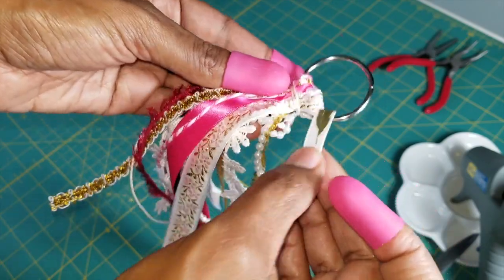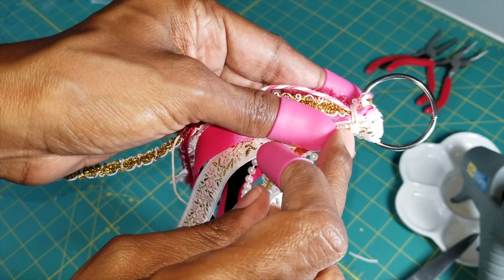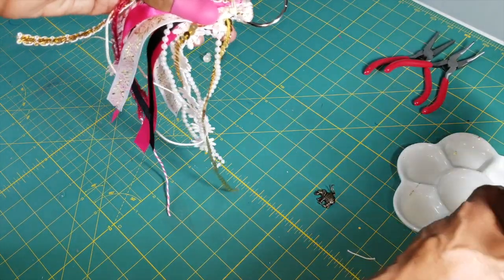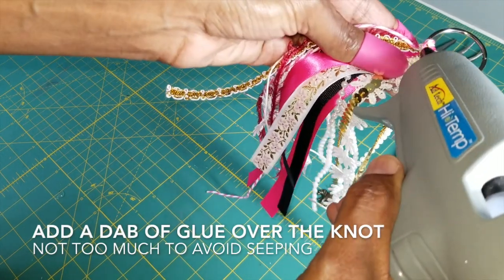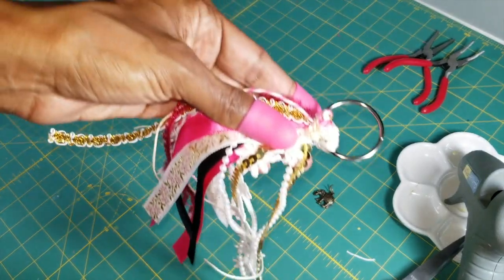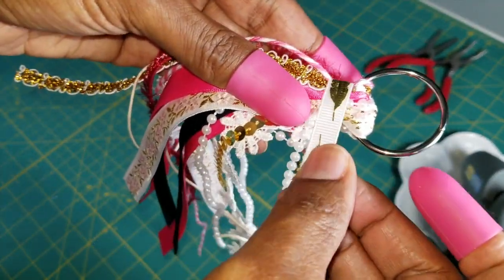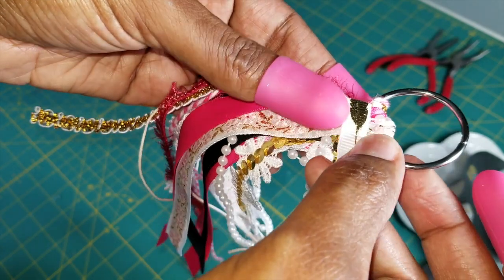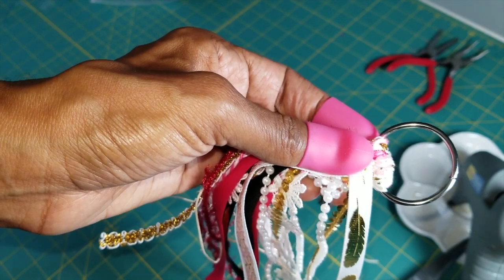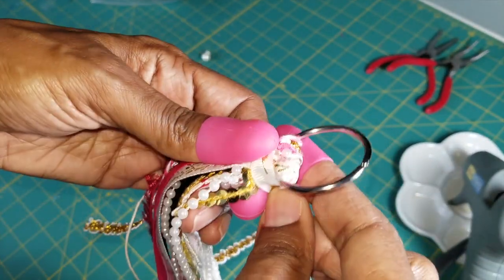Put a dab of glue over the knot — that gives it extra hold so you don't have to worry about the knot coming loose. Be careful not to use too much so it doesn't seep through the ribbon. Place the ribbon over the knot, hold it with your glue finger for a few seconds until it seals, then wrap it tightly around.